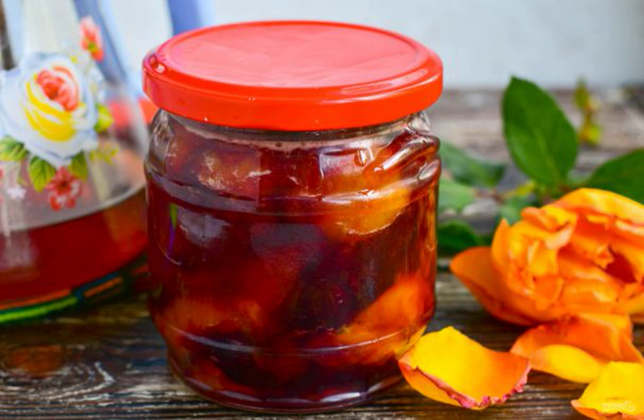According to this recipe, a delicious and fragrant jam is obtained. Be sure to try to cook it — everyone will like it without exception. It is best served with a glass of milk or a cup of tea.